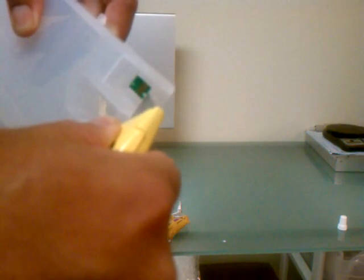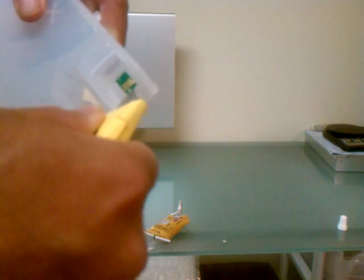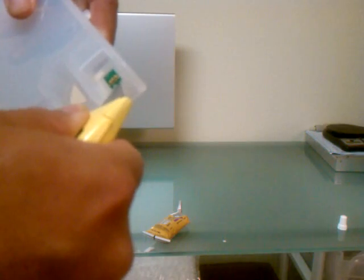Go ahead and get your cartridge and utility knife. You're going to want to put the blade of the knife underneath the chip and slowly just pry it off. It usually comes off pretty easily. Try not to scratch or damage the chip, and try not to touch the green or the gold plates on there either. Go ahead and pull the old chip off.